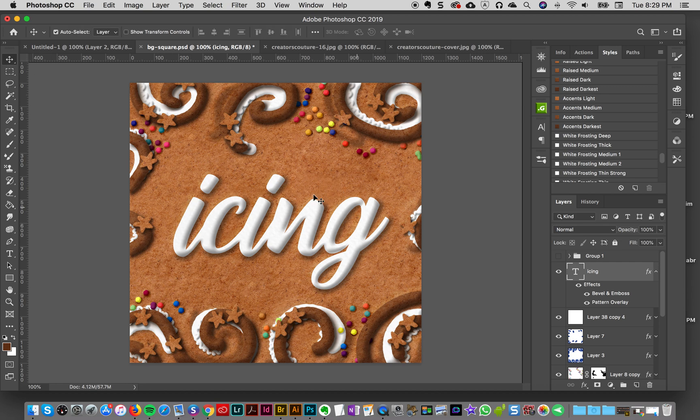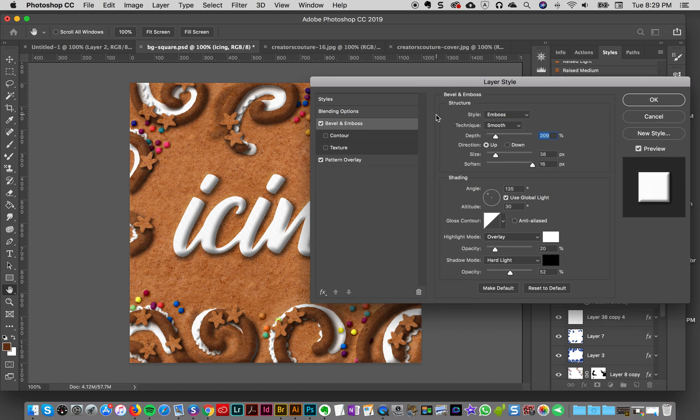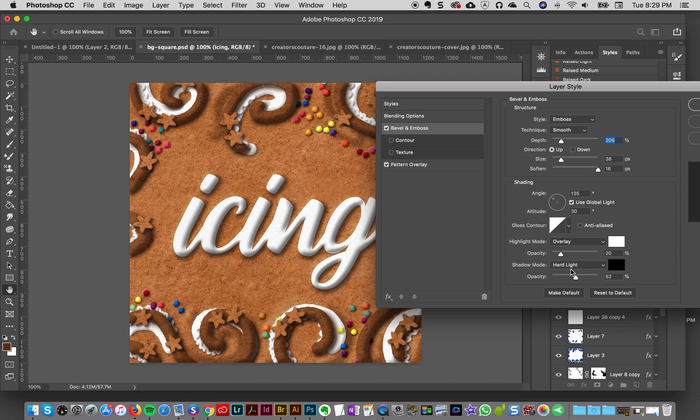I've got some text here — the word 'icing' — and I have my different frosting styles. Depending on your design size you can always adjust them. For the base I have the word 'icing' and if I click on the frosting deep style it's a little dark for me, so I'm going to double-click on the bevel and emboss option in my layers panel and adjust the shadow mode setting, which is on hard light at 52, and just take that slider down a bit.